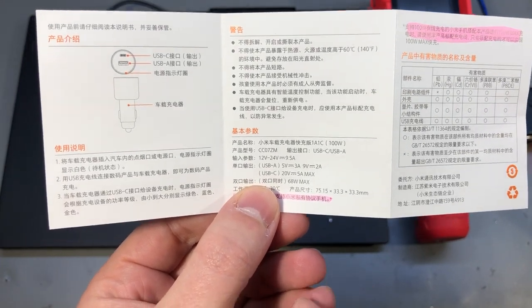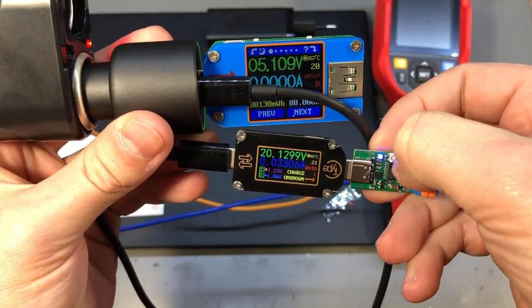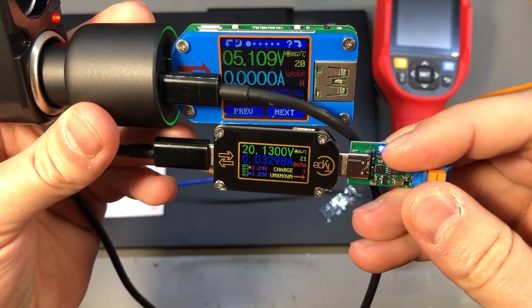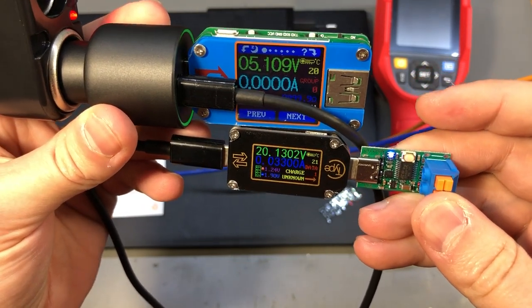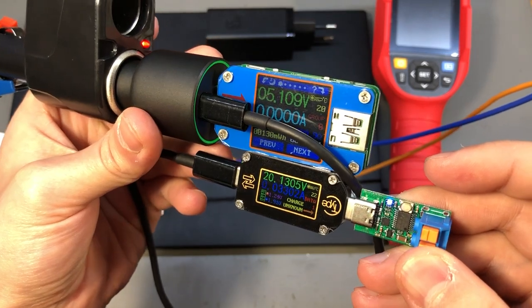If you are using both ports at the same time the maximum combined total power output is 68 watts, and yes it is capable of powering both ports simultaneously as I'm showing here with these two USB testers.